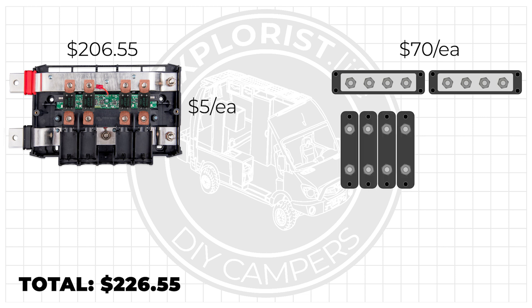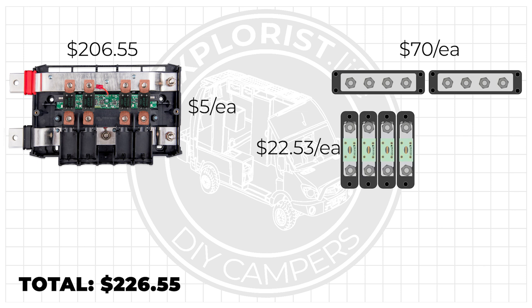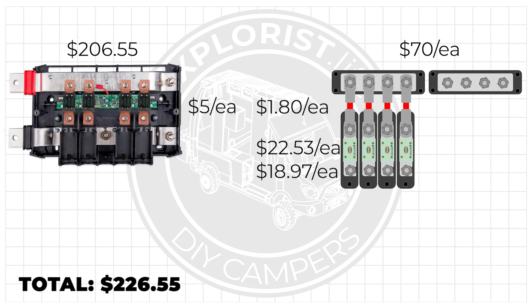We need four Blue Sea ANL fuse holders at $22.53 each and four Blue Sea ANL fuses at $18.97 each, as well as eight lugs to connect the bus bars to the fuse holders. Lugs are anywhere from about $1.25 for 6 gauge to $2.40 for 4 AWG, so let's split the difference and call each of these $1.80. I'm not going to figure in the cost of the wire or the heat shrink to connect the fuse holders to the bus bars, as that would only be an inch or two of wire — you'd just be using the end of the wire you'd use to connect the component to the fuse holder. So I don't think it's fair to include that price in the cost comparison.